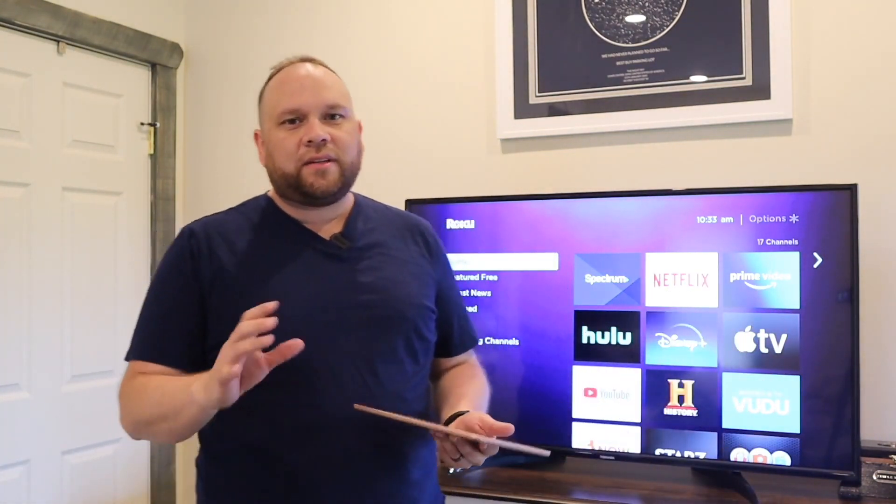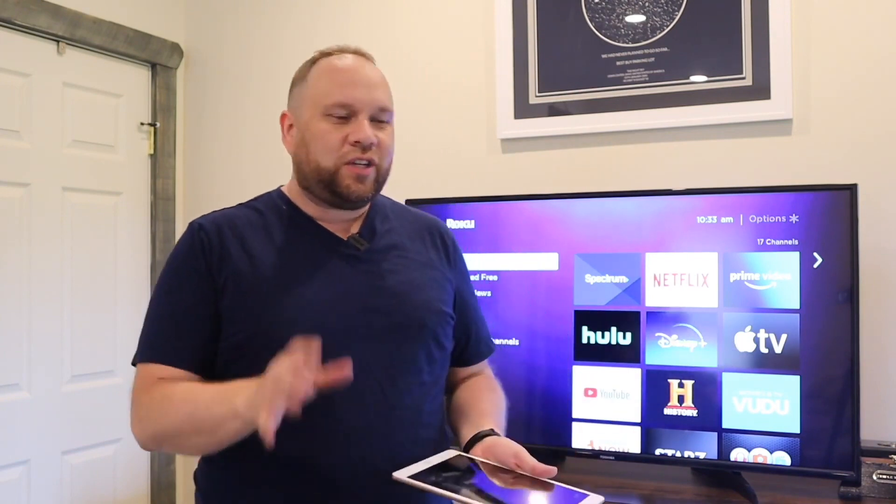No matter what Roku device you have, this will work on any Roku device. So let's go ahead and dive into the steps and what you need to do to achieve this.